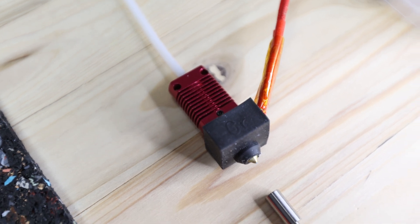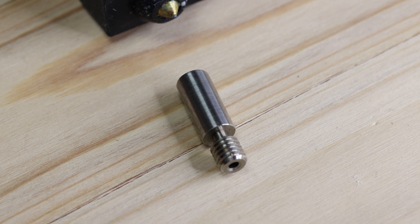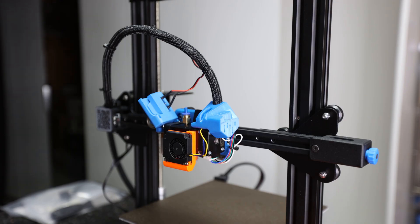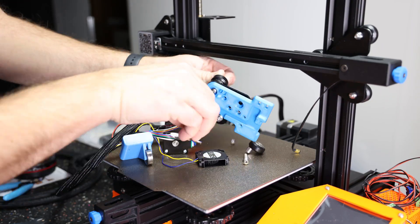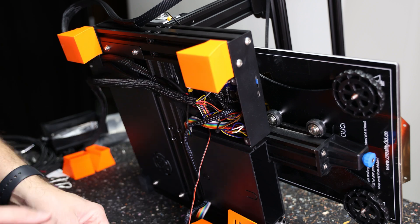The hotend is going to stay mostly unchanged except that I plan to replace the inner throat with an all-metal hotend throat, to be able to print at higher temperatures. The first step is to disassemble the existing hotend setup, whether it's the stock one or, in my case, the BiQ H2.